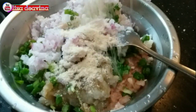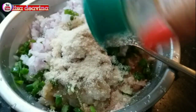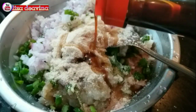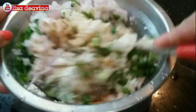Kita bumbui dengan 1 sendok makan kaldu ayam, 1 sendok teh lada putih bubuk, setengah sendok teh garam, 1 sendok makan minyak wijen, 1 sendok teh kecap asin, dan 1 sendok teh tepung maizena. Aduk sampai merata supaya bumbu-bumbunya tercampur, dan diamkan selama 10 menit.